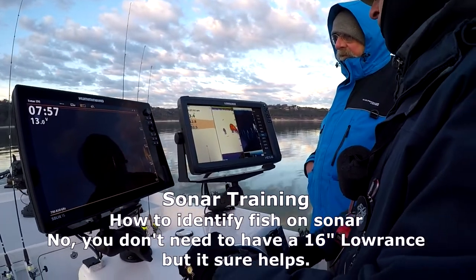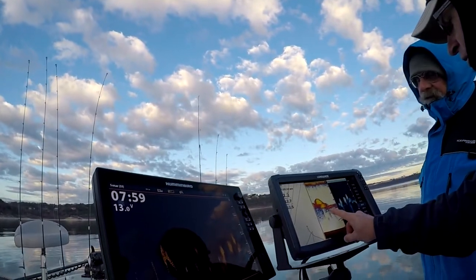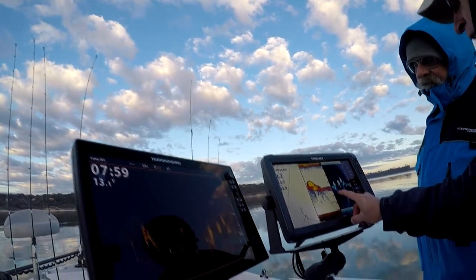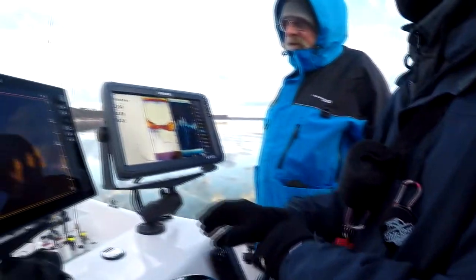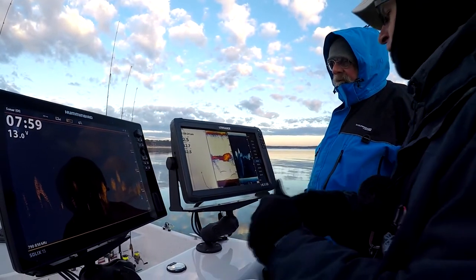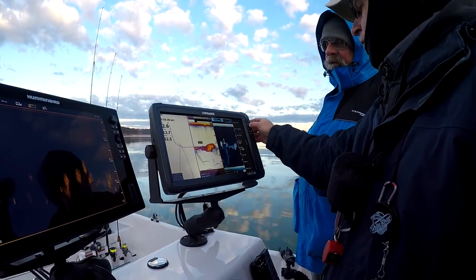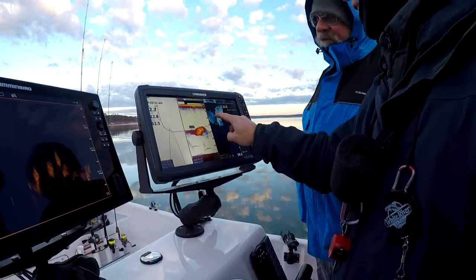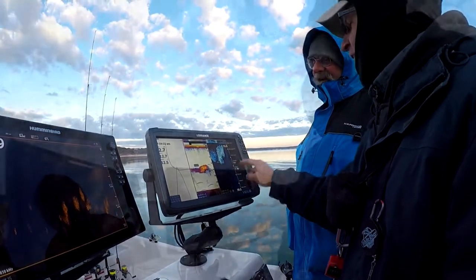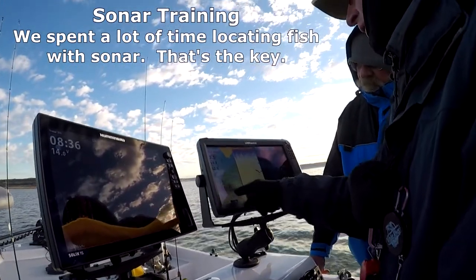That's a big ball of shad right there. A couple of game fish in here — see here and here — these larger white specks are our game fish. That whole thing is shad; there are millions of them in here. If we zoom in here, every single grain is an individual shad. Take a picture.